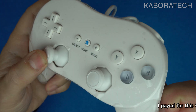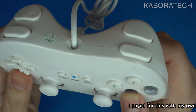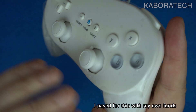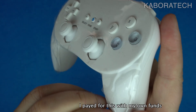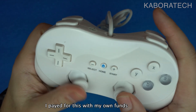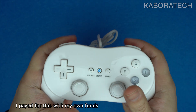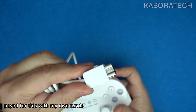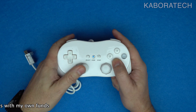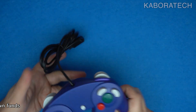This is the controller that arrived. All the links for all the products in the video will be in the video description, so if you're interested just check the link. It works amazing and the quality is good — at least for now. I don't know if for a heavy gamer it will continue to work or if it will break easily, but it seems really good material.